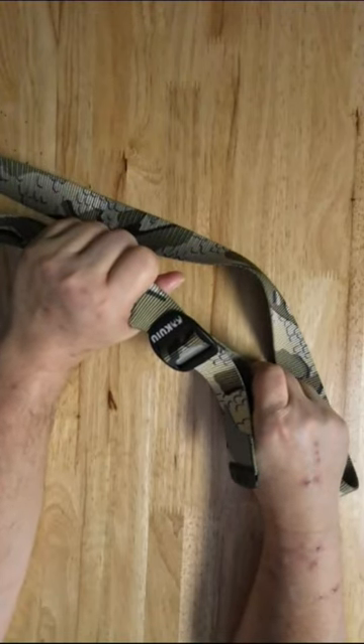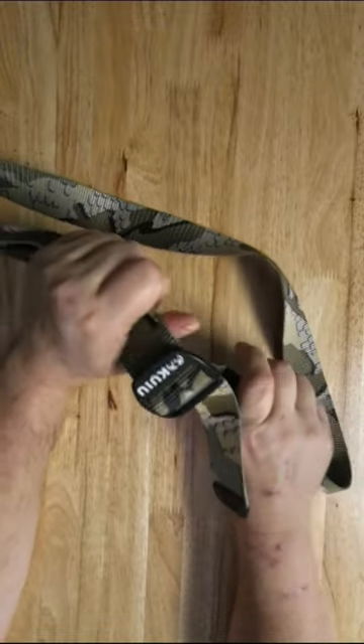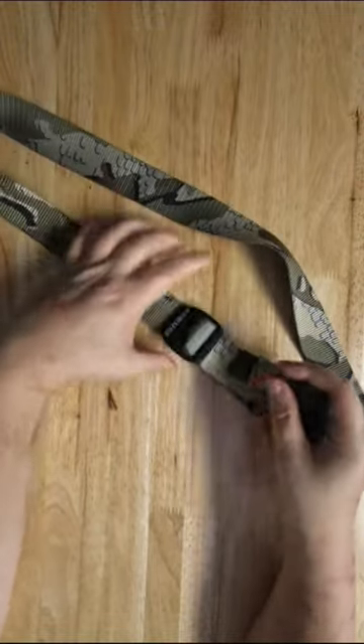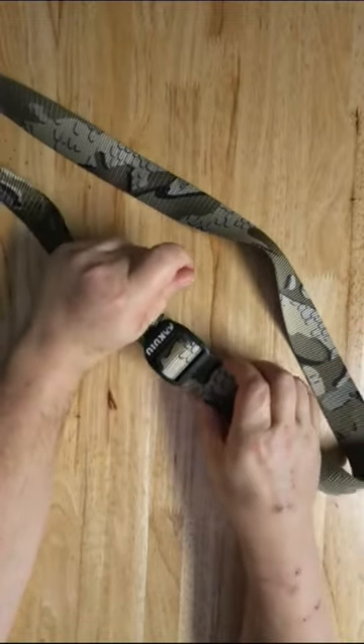And he wanted me to put it on and bend it. Trust me, it's not going anywhere. I could put this around my dog and lift her up. And it will fit any adjustment because of how that goes together.